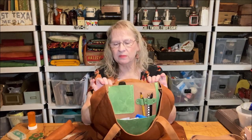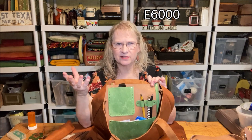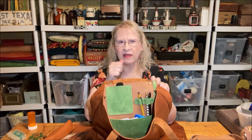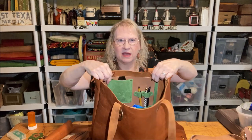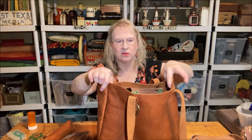It doesn't take much for this to unsnap and start flopping around in the bag. So I actually put a little dab of E5000 glue on each snap. Just a little dab and glued those down, which gives them a little extra strength. All I would have to do is tug real hard and these would come off, so it's not permanent. I really like the different colored pockets in there — it helps me see real well.